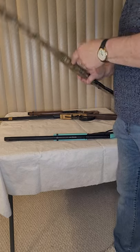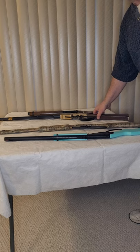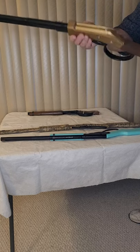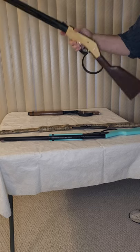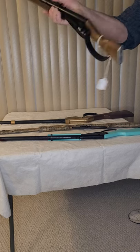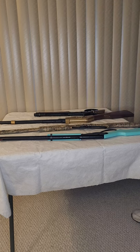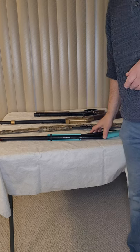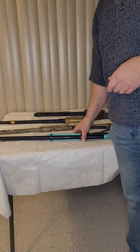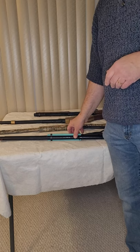In upcoming episodes I hope to talk about modifications that are a little more involved — maybe taking a 105 buck and turning it into a Henry style rifle or a mare's leg. I have a few others to show you as well. That involves changes to the cocking levers, changes to the stocks, and so forth. Hope you enjoyed this one — we'll see you again next time.